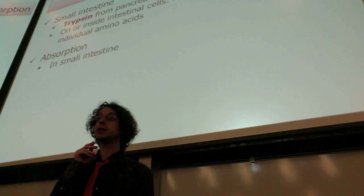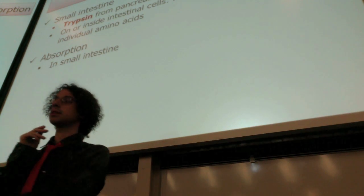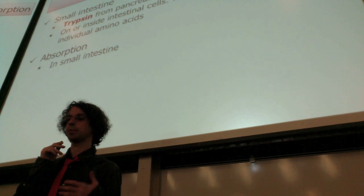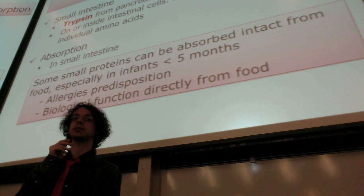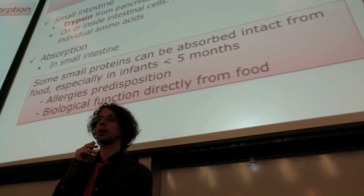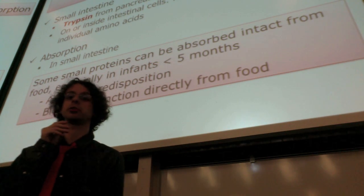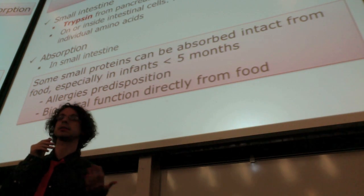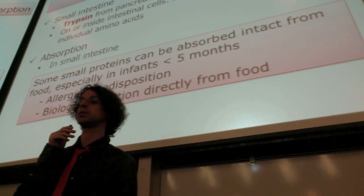There is actually one little exception to this general rule that we break protein down and only absorb amino acids, losing the function. Sometimes very small proteins or pieces of proteins — fragments — can leak through the intestine by different ways. This especially happens in infants younger than five months, whose intestine is a little bit more permeable, so small peptides can go through without being completely broken down. This has two main consequences: the first one is allergy predisposition, because when we have a whole protein or a piece of protein in our bloodstream, it will be recognized as something foreign and will likely activate an immunity response, which is the basis for developing an allergy.